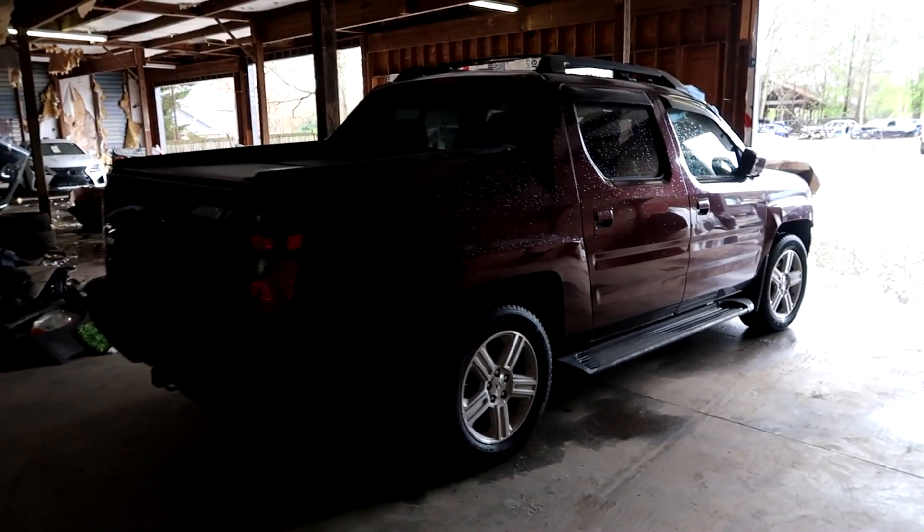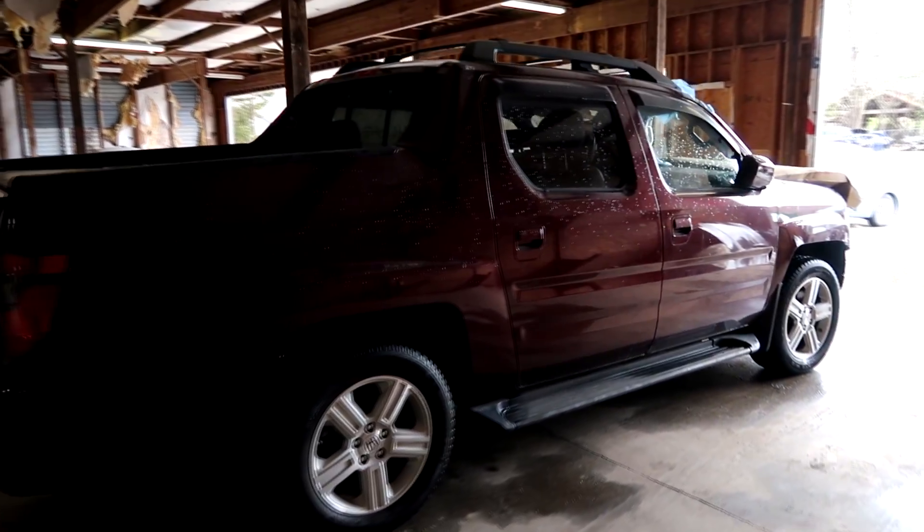What's going on you guys, welcome back to my channel. I just bought a new build — I got a really good deal on it so I couldn't pass it up. I'm gonna go ahead and show it to you guys right now: 2012 Honda Ridgeline.